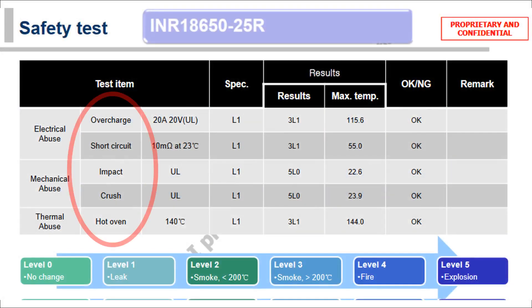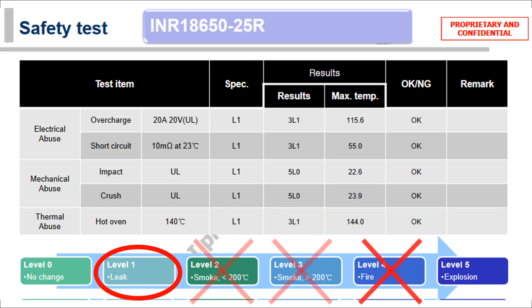They were subjected to a short circuit, impact, crush, and a hot oven. And in fact the most dramatic thing experienced during all of these was just a leak. There was no fire, smoke, or explosions. I know it's a bit disappointing in a way.